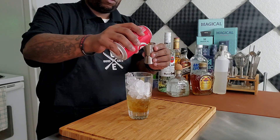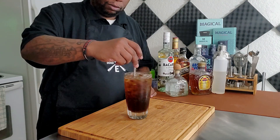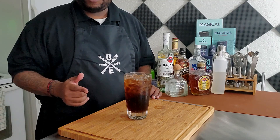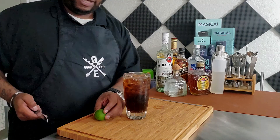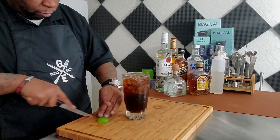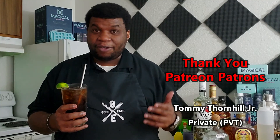The next thing we need to do is take a straw and stir this up. The last thing we need is a piece of lime to garnish. Let's go ahead and quarter this lime up and garnish our drink.